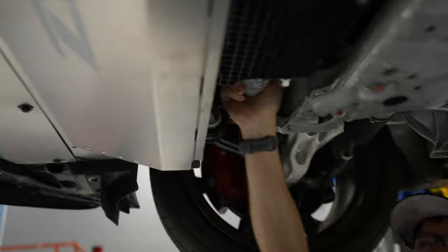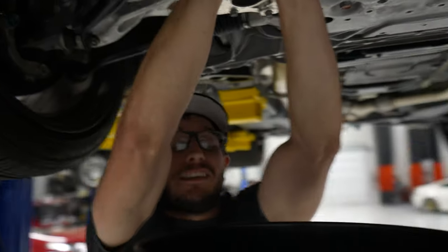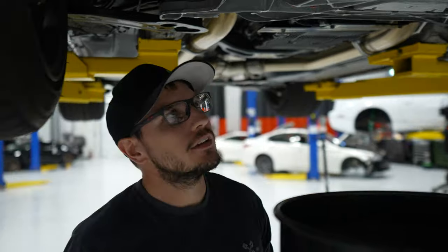Next, oil filter — let's make sure we can get that off. Why would we want to do the oil filter first? Because if it's stuck, kind of like this one, then we won't have any oil in it if we drain it first. That'd be silly.